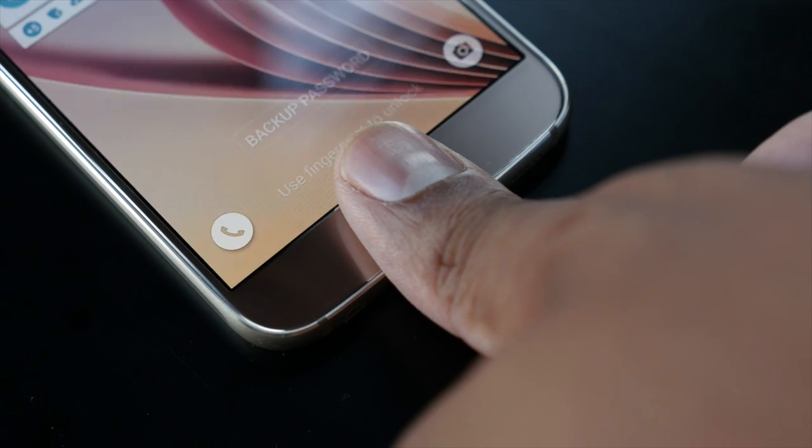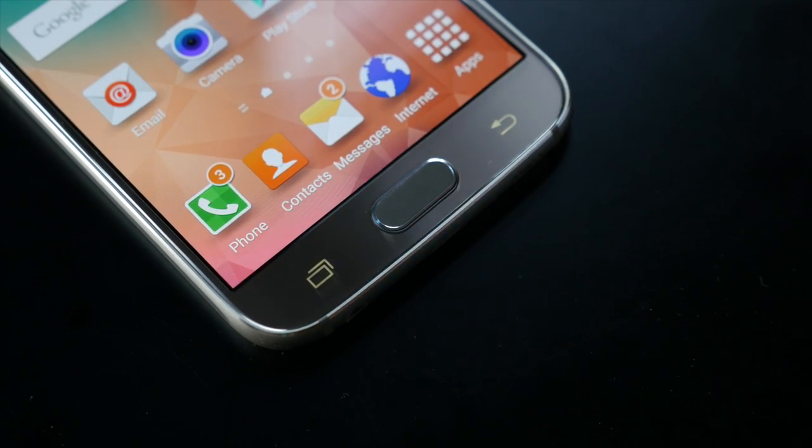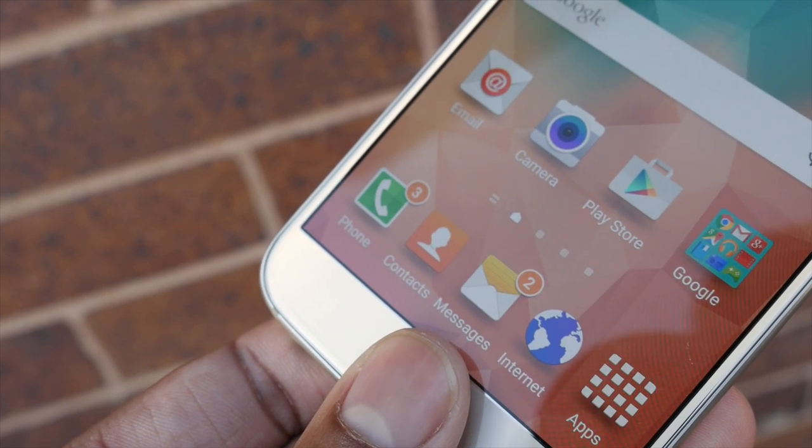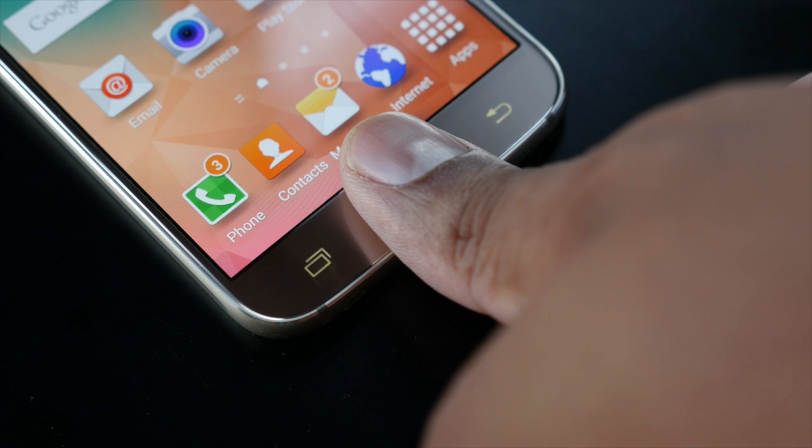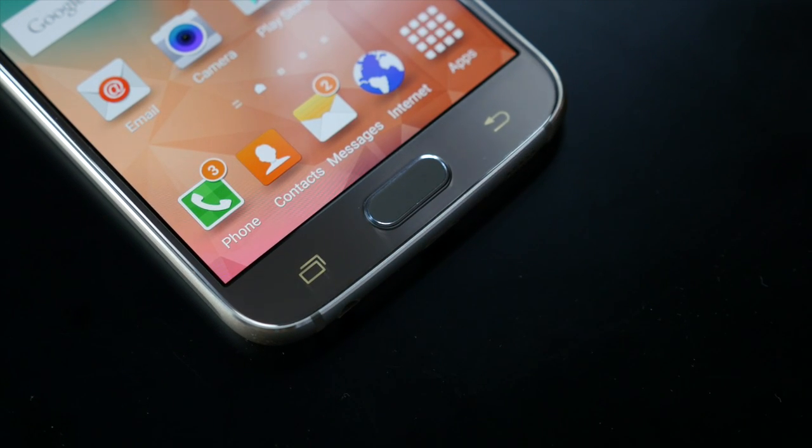But Samsung has definitely caught up and made it super easy to use, just like Touch ID — you just need to tap your finger down and it immediately unlocks your phone. You can also use this with different apps and different pay services. So the fingerprint scanner gets a thumbs up because it's a good thing.